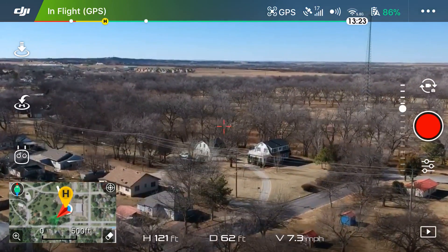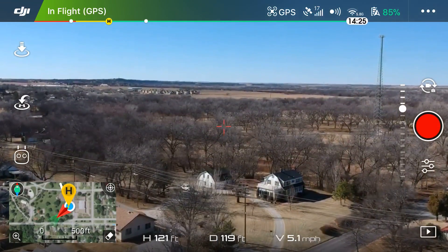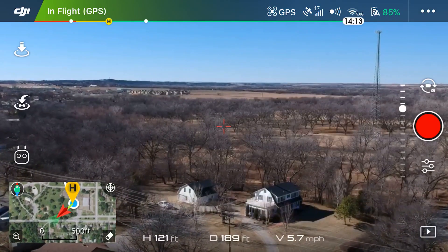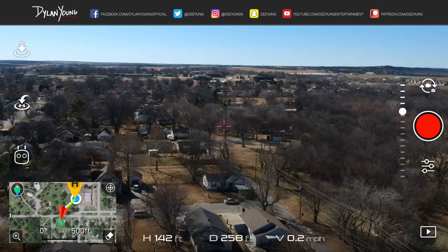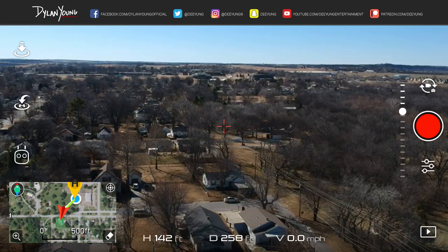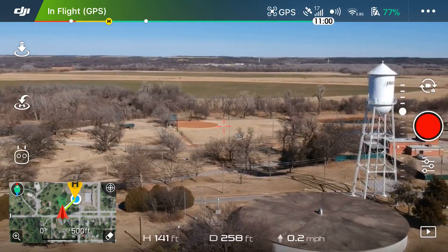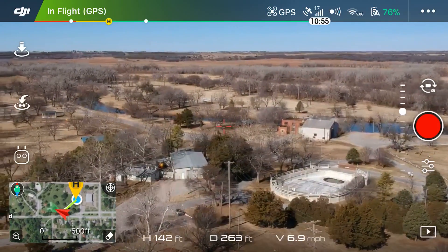So when would you use the Return to Home button? Say you fly the drone and physically lose sight of it — your orientation is messed up, you're in an unfamiliar area, you don't know the surroundings, you can't hear it and don't know where it is. That's a good time to push Return to Home because it's going to start coming back, which helps you be a little worry-free. Another instance: if you fly so far away that you lose signal, your interface would just be a black screen and you couldn't hit the app button — so you'd use the one on the controller. Or if you're just done flying and don't want to worry about flying it back, just hit the Return to Home button.